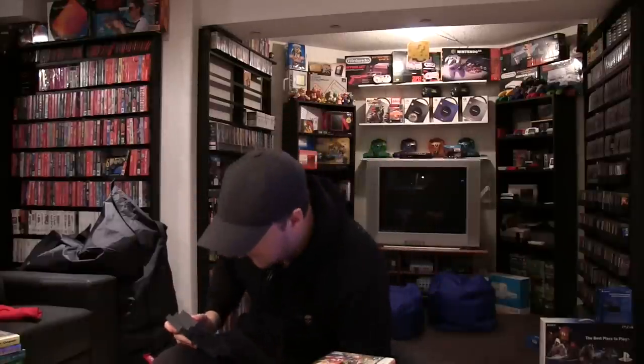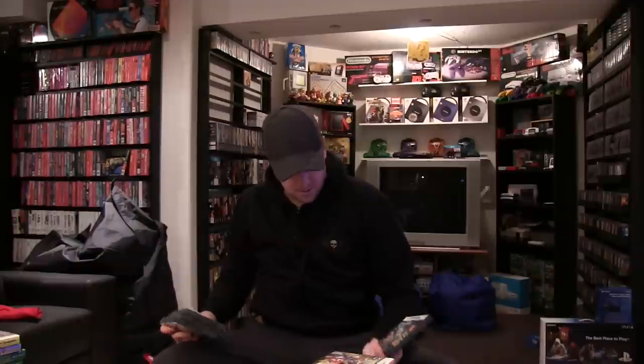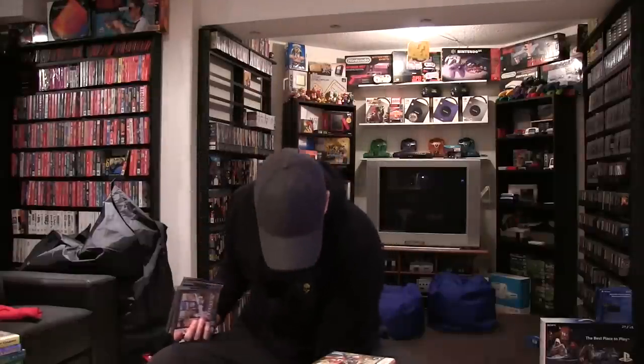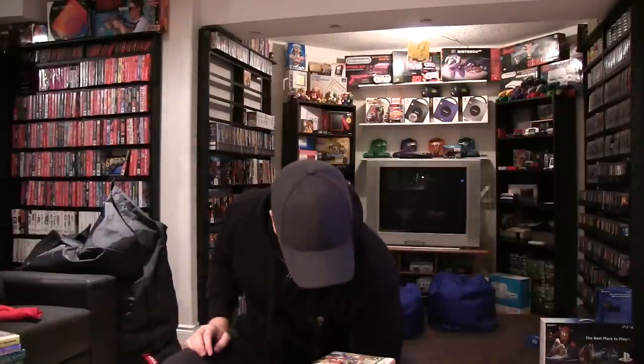Here are the Phoenix Wright Ace Attorney: Trials and Tribulations. Phoenix Wright: Justice for All. The original Ace Attorney. Apollo Justice: Ace Attorney. And Ace Attorney — or Miles Edgeworth Investigations. Lego Star Wars: The Complete Saga — not bad on the DS.